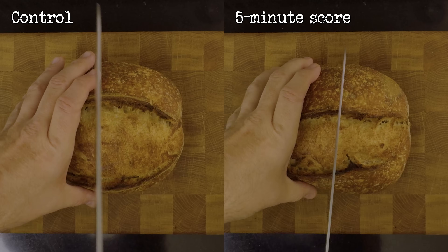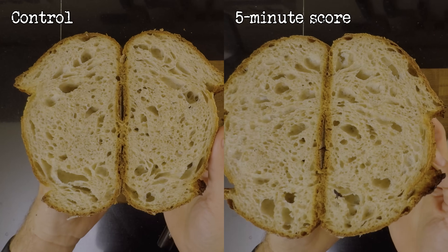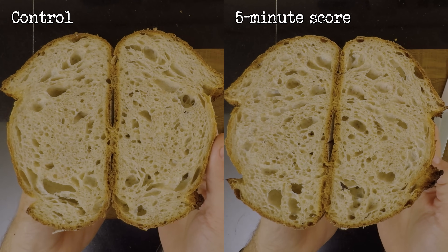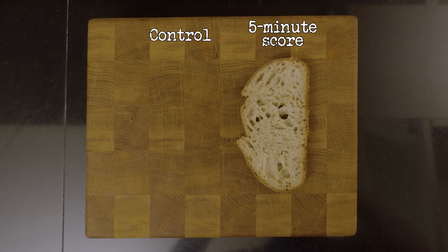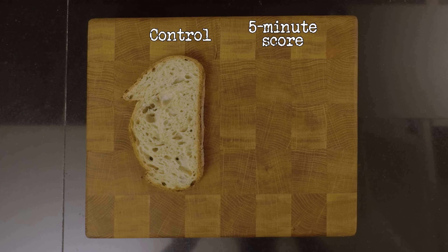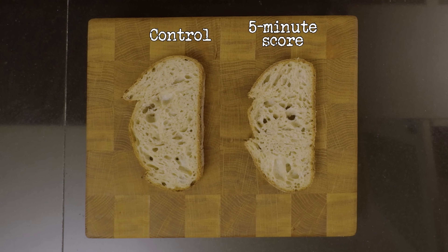It's time to look at the crumb. Looking at it from this angle, the experiment bread is almost as tall as the control, but it still suffered a bit. Let me smell them. No big difference, but both have a bready and quite delicious smell — a slight tang. Let's try them.